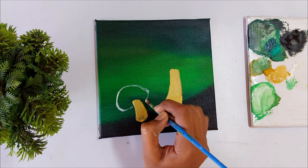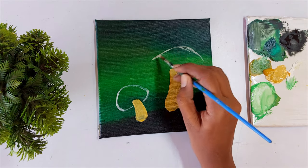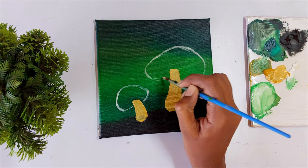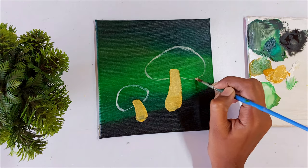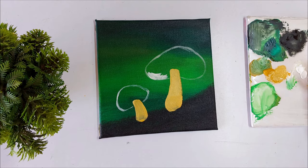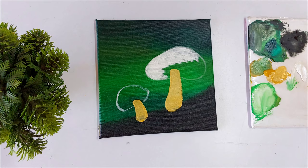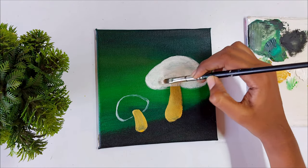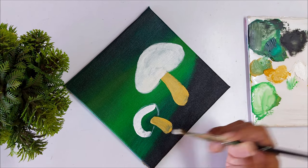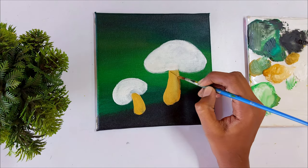Now let's paint the cup of the mushroom. I am using diluted white paint to identify the basic shape of the cup — just as a reference — and I am going to apply more color later. The background is already very dark so we can't apply red color directly, as the red will not be vibrant. So I am applying white first. It is your option: if you want a very vibrant mushroom, apply white first; otherwise you can directly apply red.